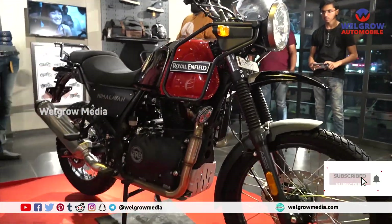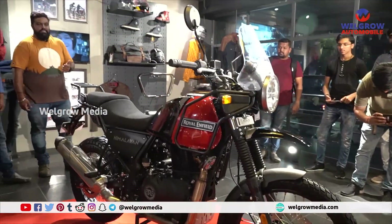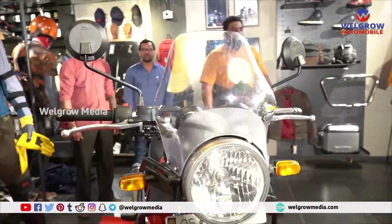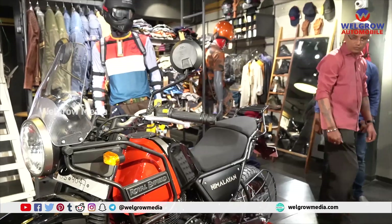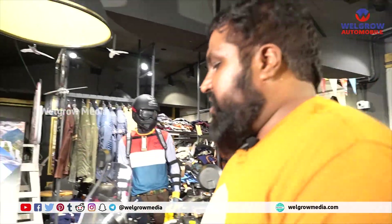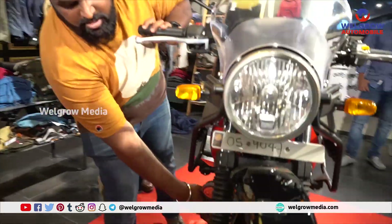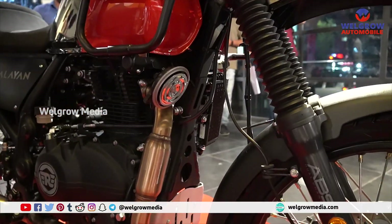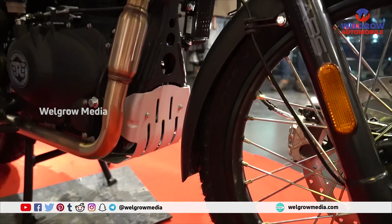As of now, this is the display piece and I will tell you the changes in this bike. The first change is the BS-6 norms — the catalytic converter, which converts carbon monoxide and other harmful gases into carbon dioxide, water, and oxygen.